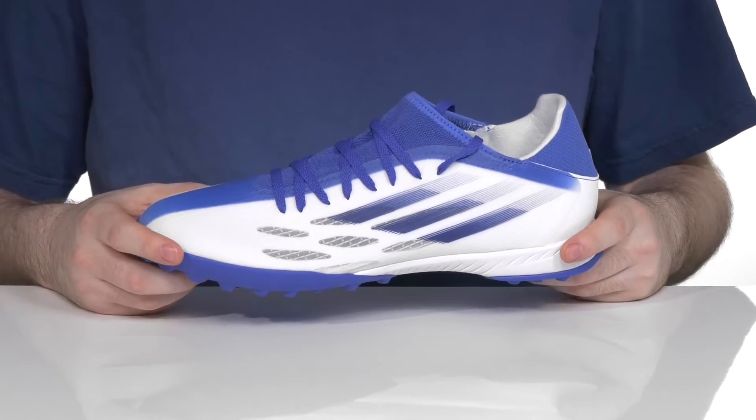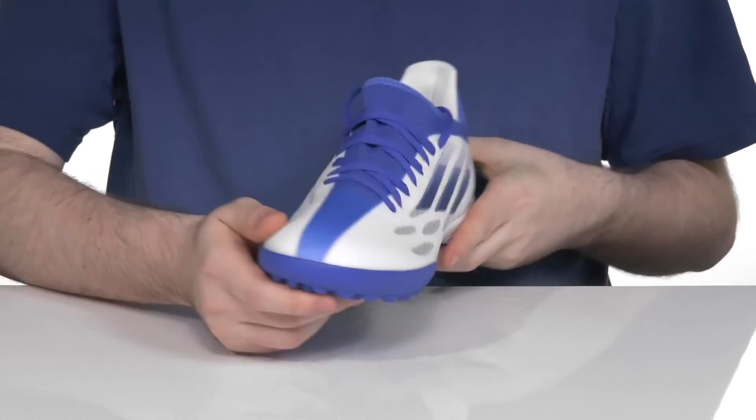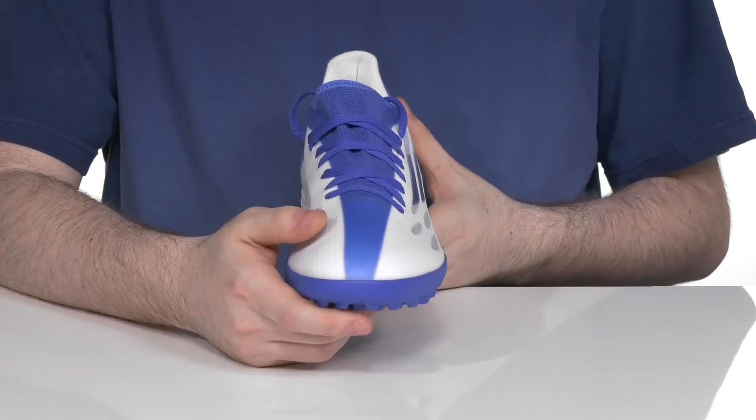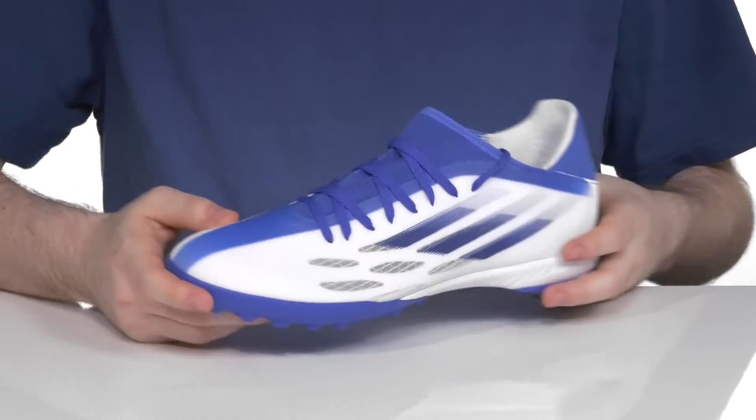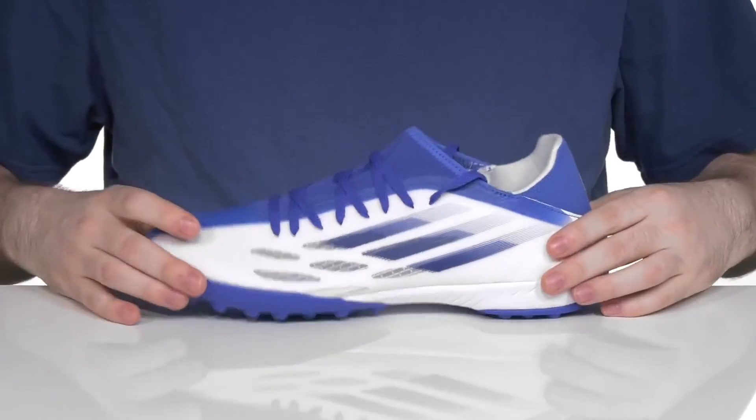The upper is made with textile and synthetic. It's almost see-through on the side, keeping it very lightweight and breathable, making sure that it's incredibly swift for better kicks and dribbling. It has an external lace-up closure.